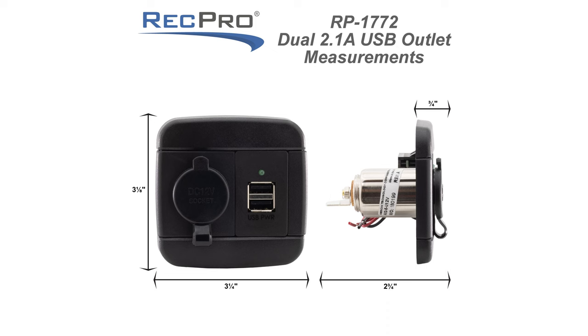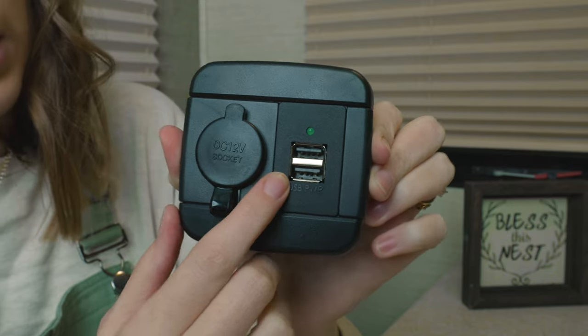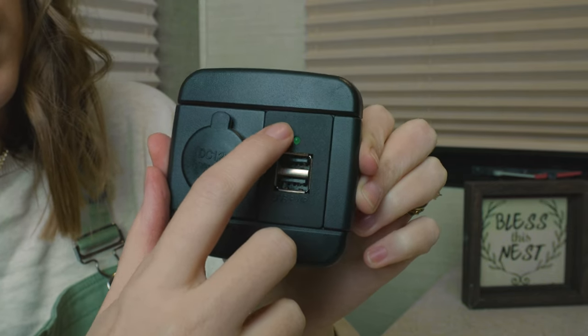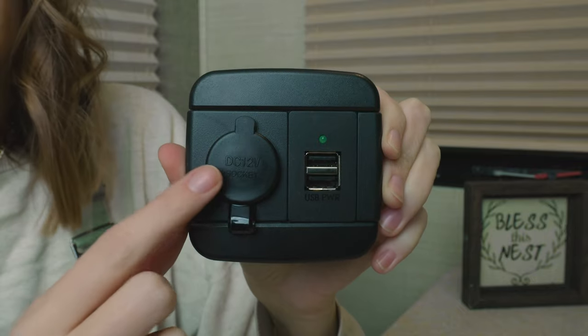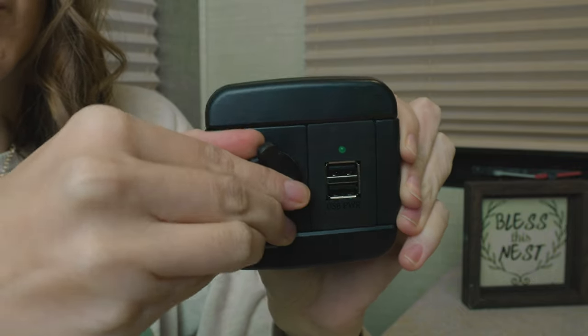This outlet lets you easily connect USB devices and a 12-volt device to your power supply in your RV. It features two USB ports and has a power indicator light, which is a bright green LED light, and it has a 12-volt DC socket with a rubber dust cover.